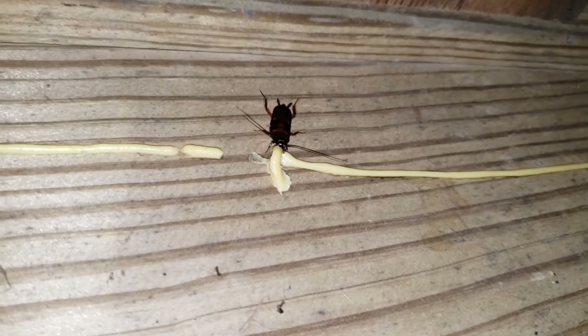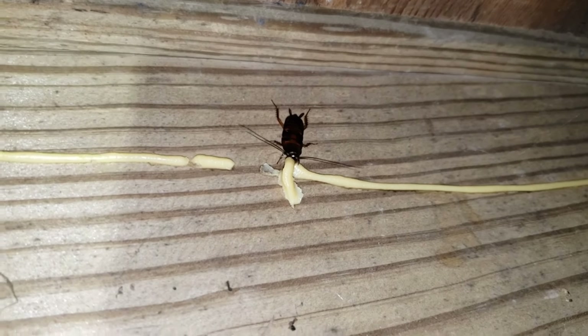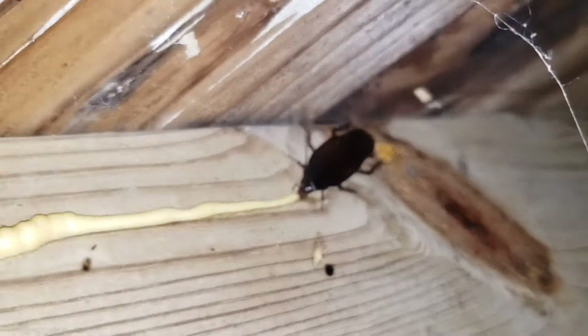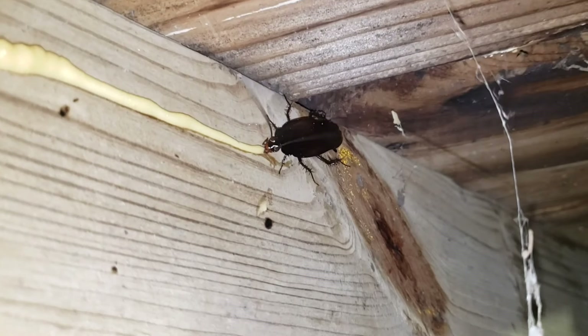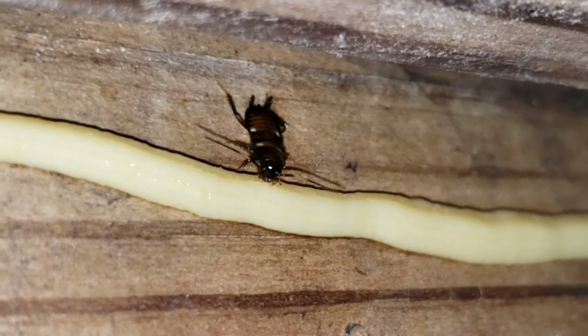They come out and just start eating it right away. This is proof that this stuff works — within a few days there will be a lot fewer cockroaches around. They love this stuff. Here's another one over here. This is outside so there are going to be a lot, but this is right under the porch — it's also where they come in through the cracks in the doors. They hide out here during the day and then come in at night. Even the little ones come out for a tasty snack.